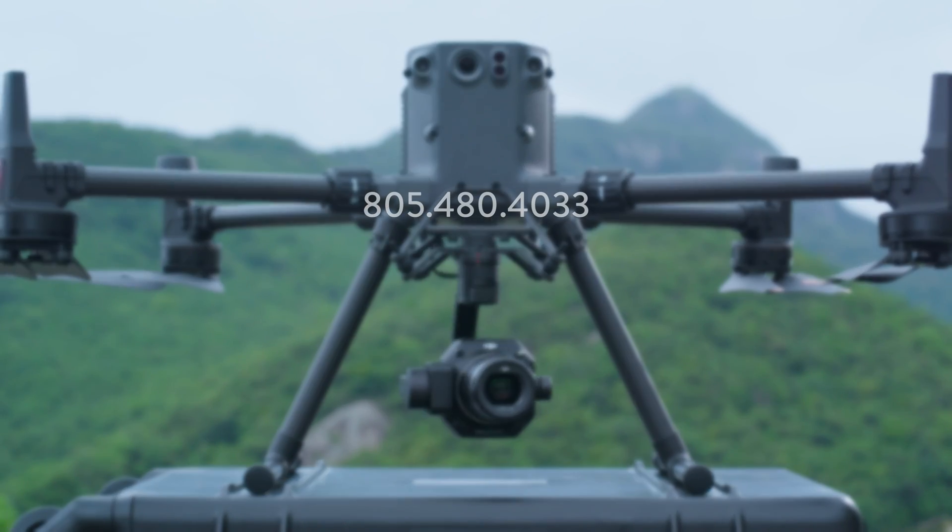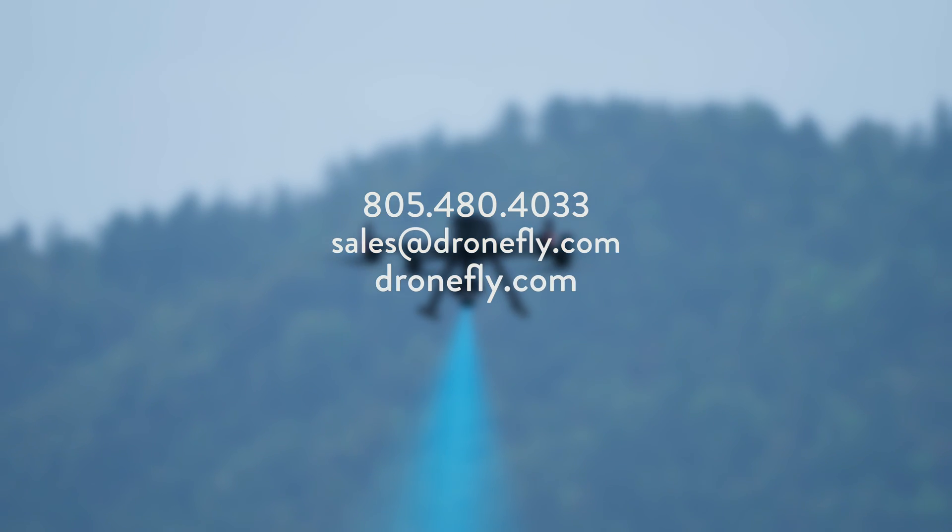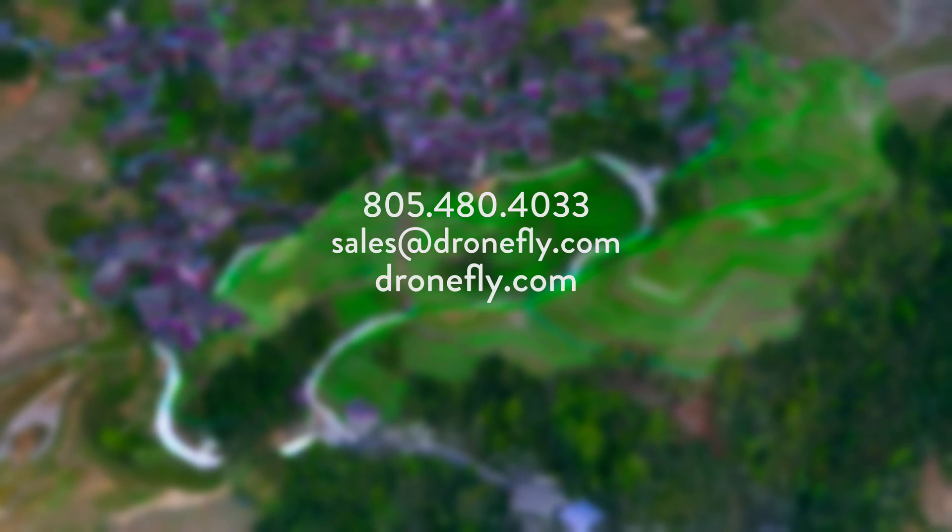So that's five things you need to know about the incredible DJI Matrice 350 RTK. If you have any questions or need any help with a purchase, give us a call, email us, or visit DroneFly.com and our experts can help point you in the right direction. I'm Daniel from DroneFly and I'll see you next time.